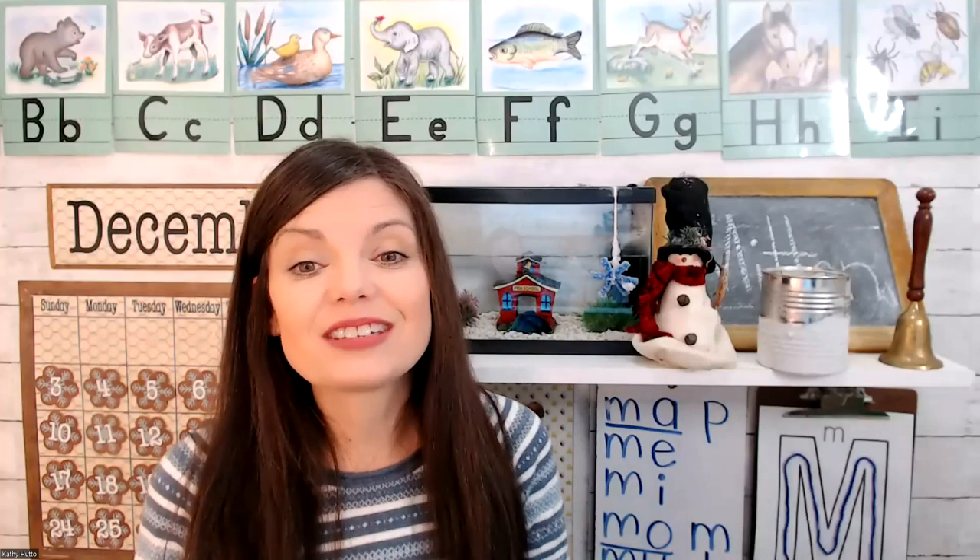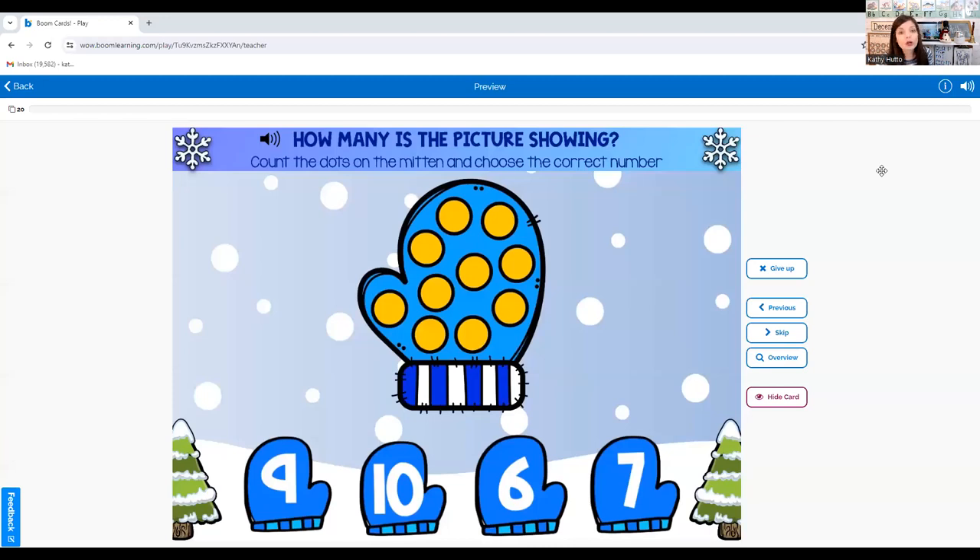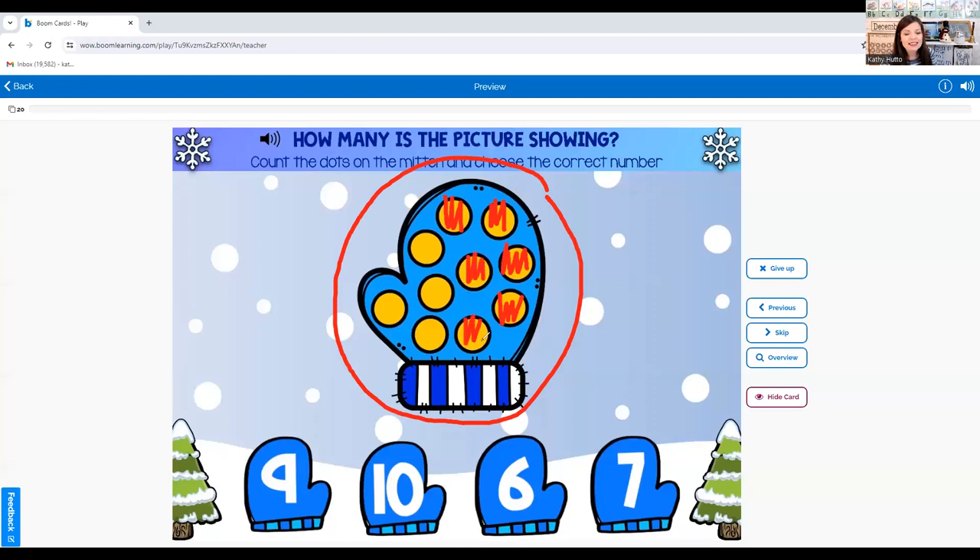You did a great job reading our sight word book. Now it's time for math. For math today we're going to be counting on. But first we're going to be counting. I want to see how many dots are on this mitten. One, two, three, four, five, six, seven, eight, nine, ten. There are ten dots on this mitten.